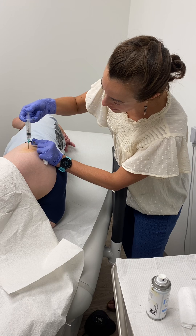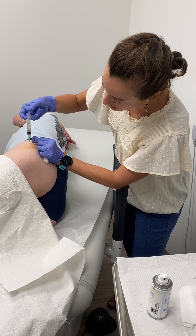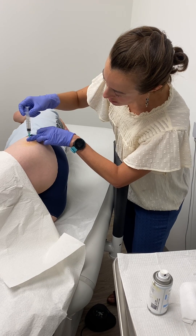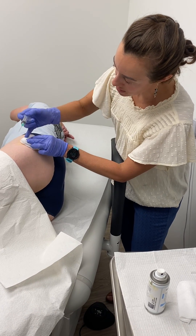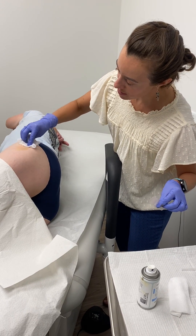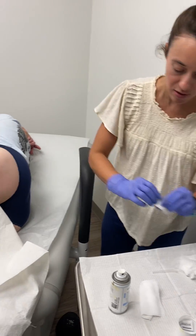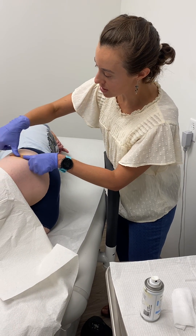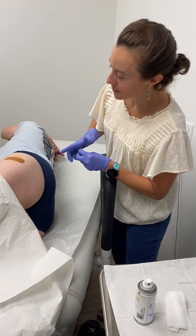You may be right over that greater trochanter and that bursa, but since we're going at point of maximum tenderness, you might be a little bit inferior or superior. Now I'll come out. She's not bleeding, but I'm going to put a bandage over it just to be sure. And we're all done.